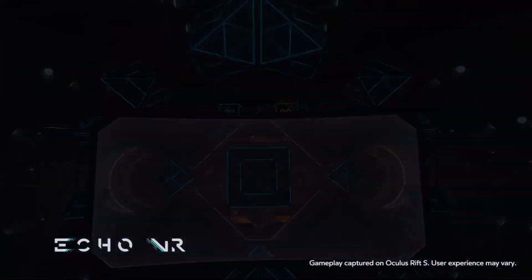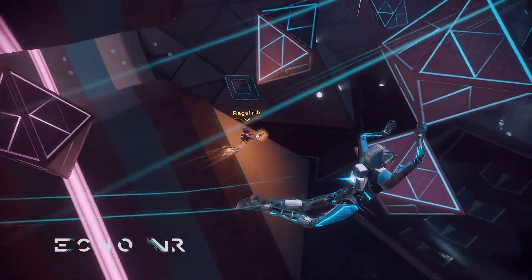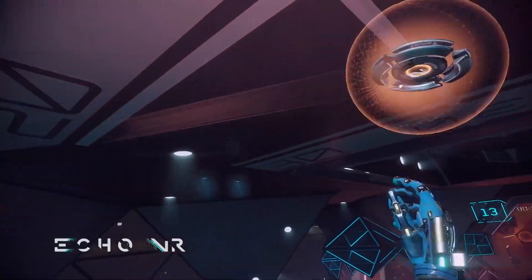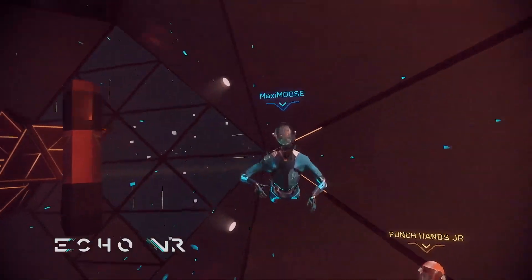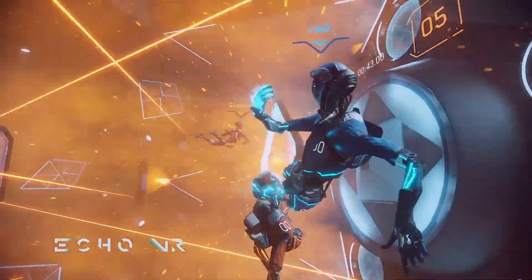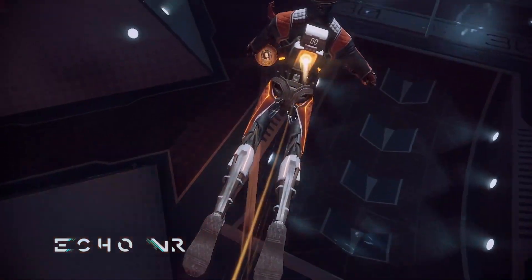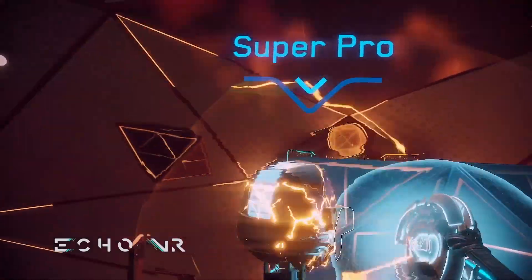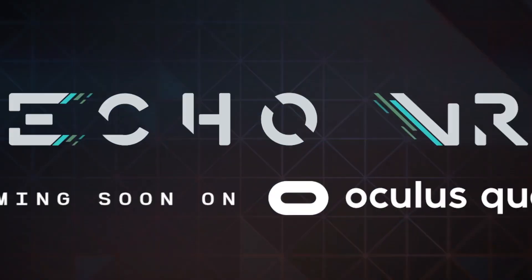This next game is called Echo VR. This is a zero-gravity handball or ultimate frisbee-like experience, and personally, I don't really like sports, but I absolutely love Echo VR. One downside I want to warn you about is motion sickness when you first start — I have a video that talks about why you get motion sick and how to overcome it. But if you enjoy handball or ultimate frisbee, or even if you don't like sports like myself, this is definitely worth the download. It's probably one of the most competitive esports in VR right now, so if you're any good at it, it's worth getting into.